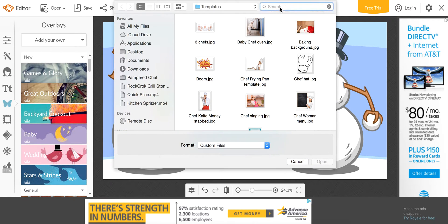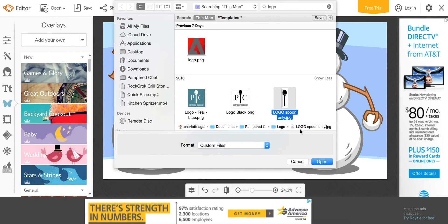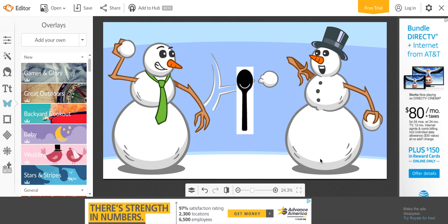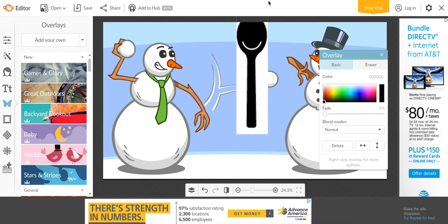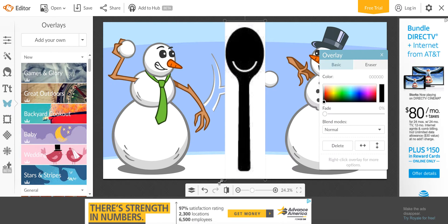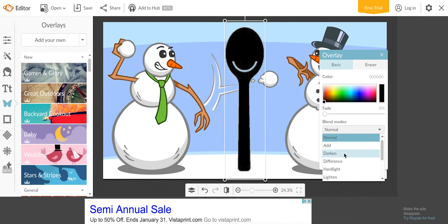I always want to add a logo, so I always add the happy spoon to the graphics. I like to do this so that other direct sellers don't take my image and just crop out Pampered Chef and make it their own. So on all my pictures that I've made in the past few months you'll see this — I put the happy spoon and then I change it to Darken in blend modes so it takes away the background.